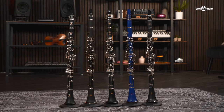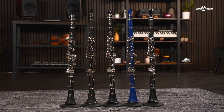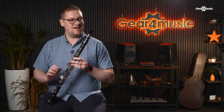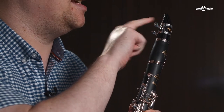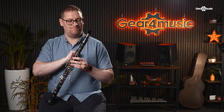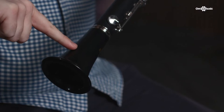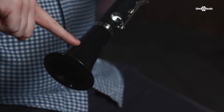But the B-flat is the instrument that everyone would have learnt on to start off with. Let's have a look at a few different parts of the clarinet. To start off with you've got the mouthpiece, ligature, and the reed — this is where the sound comes from. Next we've got the barrel, which can be adjusted in and out to help with tuning. Then we've got the top joint, the bottom joint, and the bell, which helps project the sound out of the instrument.